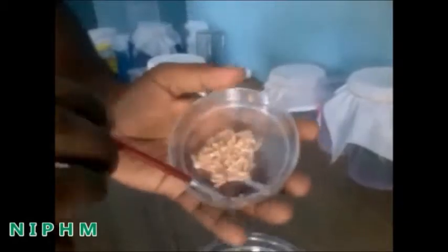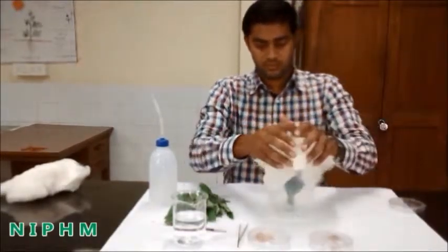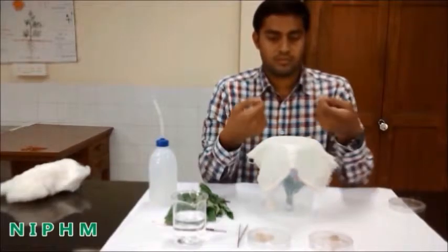Add some carcilla larvae as feed material. Cover the container with a muslin cloth and secure it with a rubber band or thread.